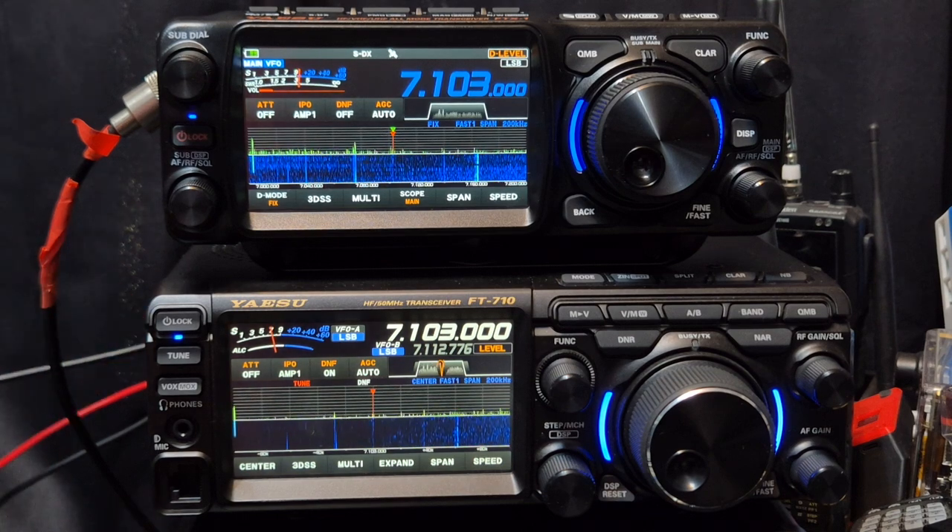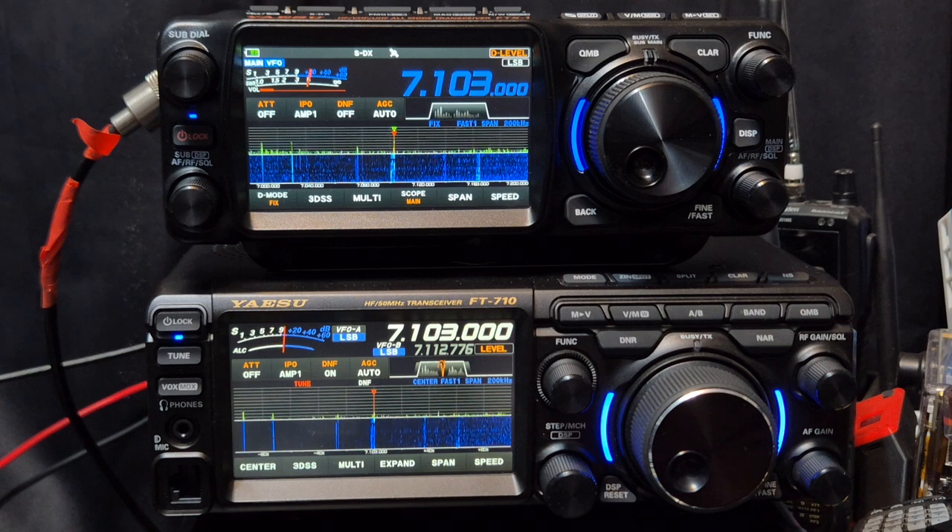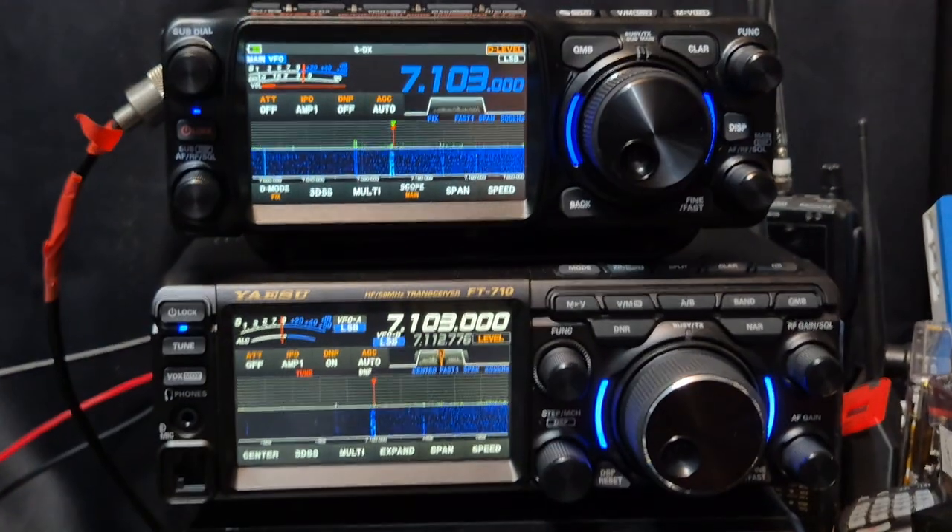I'd rather have the setting than not have it, and of course the more settings, the more fun — the more you can tweak things. But to all these people who have been going on about averaging, who have probably never even used it and probably don't even know what it is — I googled it, and it says: 'A feature that reduces noise in a received signal by averaging multiple readings over a period of time.' We are in quite a noisy environment; it's not a clean signal.